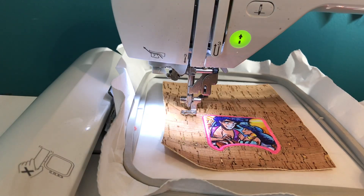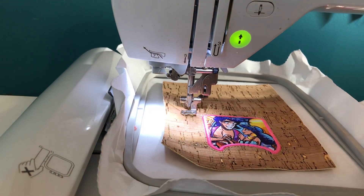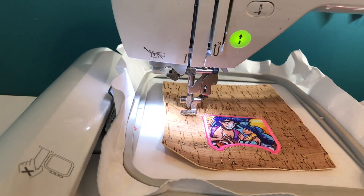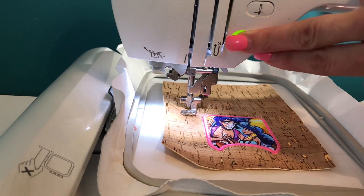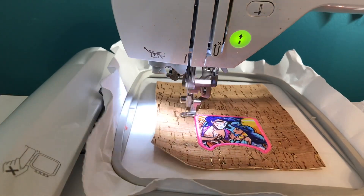Once step five is completed, leave the same thread color in for steps six and seven. Step six is a guide stitch for the back pocket — basically two lines. You're going to place your pocket beneath those lines. For those without automatic cutters, the jump stitch makes a pretty good guide. If you do have an automatic cutter, you'll still have the two side lines to make sure your pocket is where it needs to be.